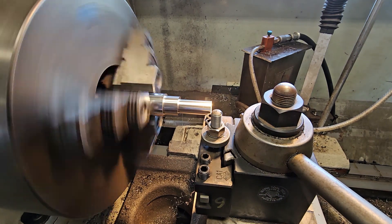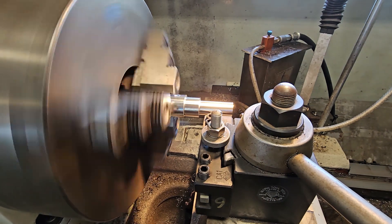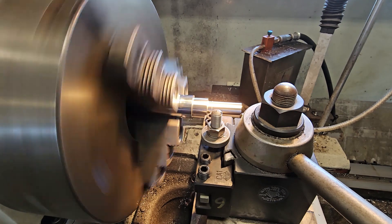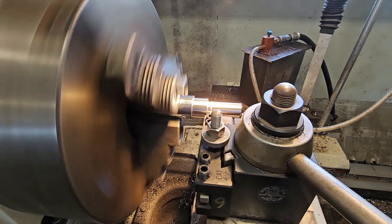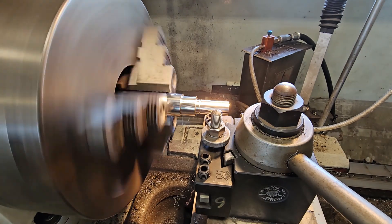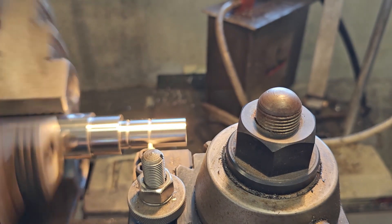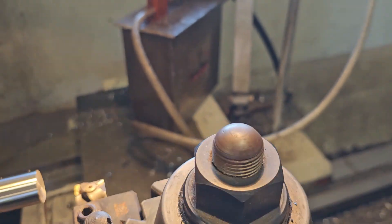I've already got my tool switched — I put in a grooving tool. The first groove I'm going to cut is for an O-ring, so when you put the piston on to this rod it has a place for the piston to seal onto. The second groove is the thread relief groove — when I do the single-point threading in a bit, it gives my tool a place to stop so I don't destroy everything.